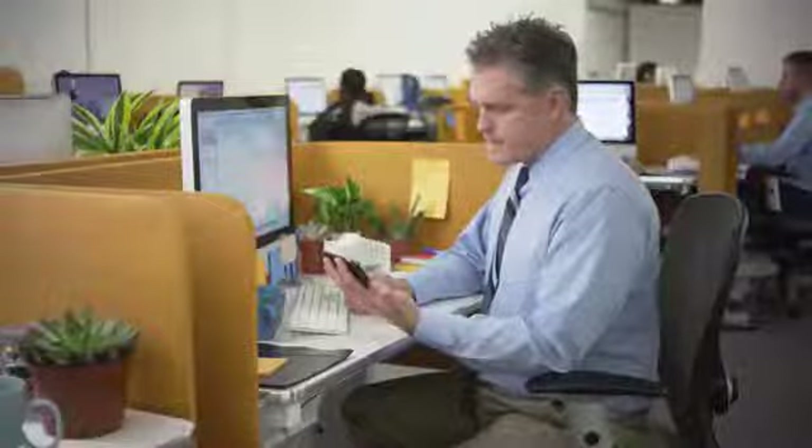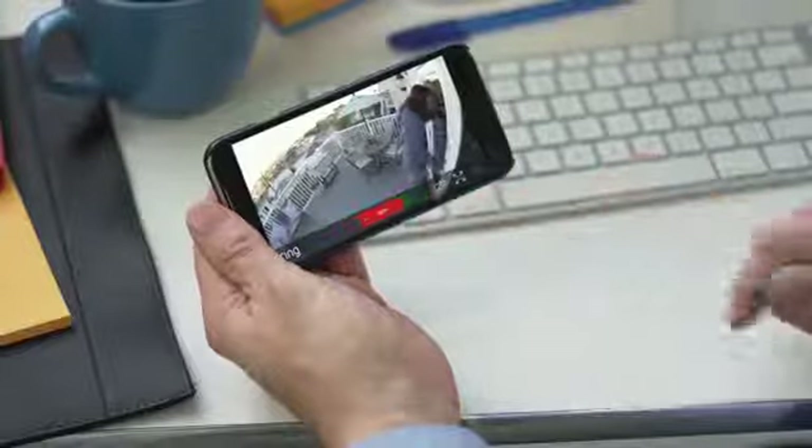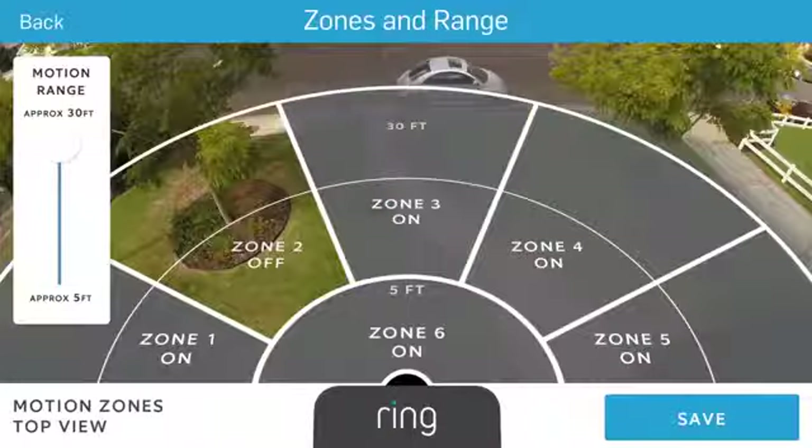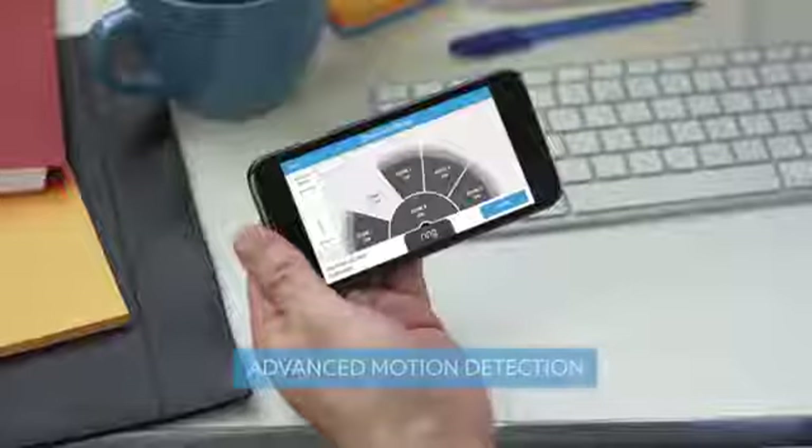Stick Up Cam helps prevent break-ins before they occur. Can I help you? Stick Up Cam notifies you of movement using the world's most advanced customizable motion detection.